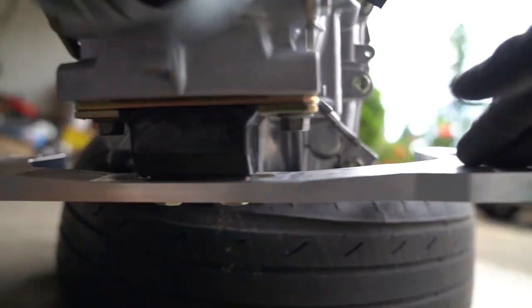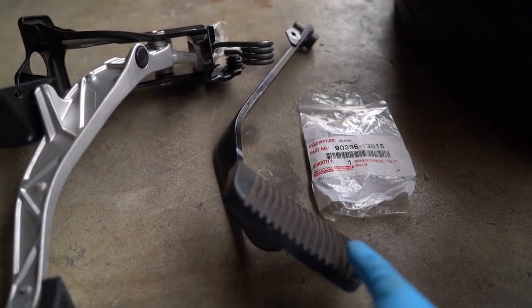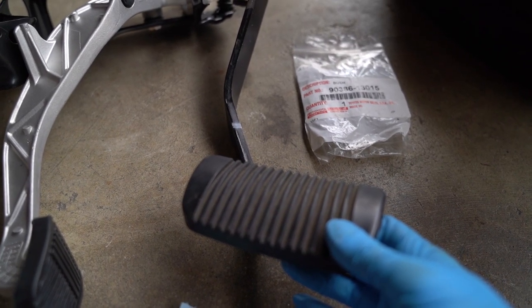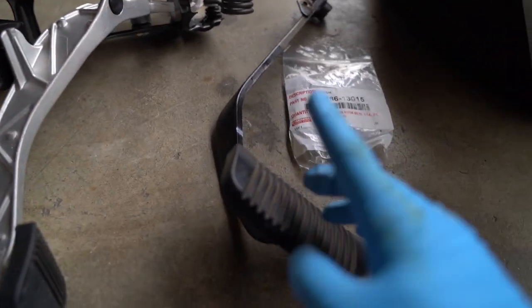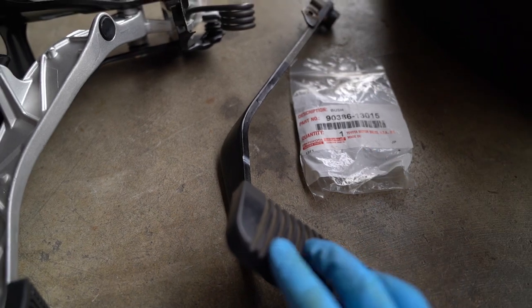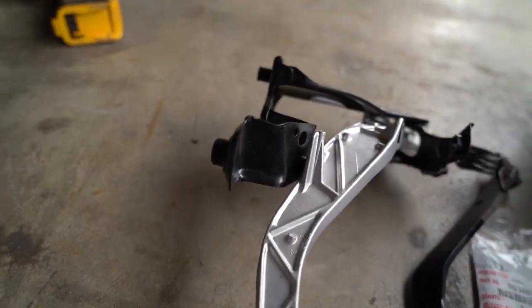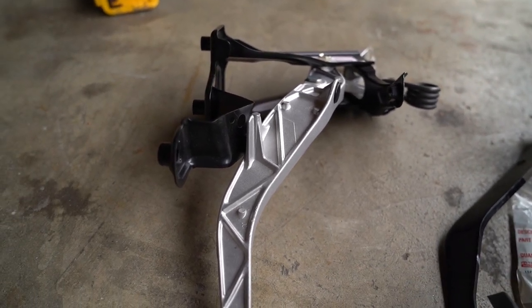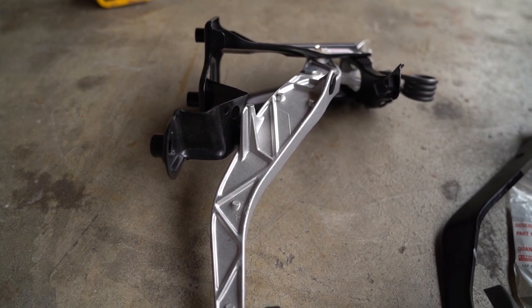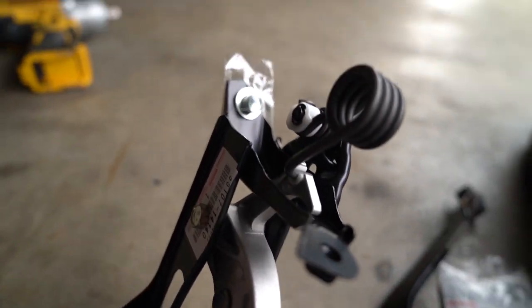When I was putting on the transmission crossmember I noticed that the bolt heads don't give enough room for the socket, so I kind of want to strip it. When you're doing a manual install, you need to shorten the length of the automatic brake pedal — either by swapping in a manual brake pedal or cutting it and adding the pad from a manual brake pedal. I already installed the manual brake pedal into the car. For a clutch pedal there are two options: OEM from an SC300 or Mark IV Supra, or the Excessive one. I've read that the Excessive clutch pedal is pretty flimsy and breaks easily, so I decided to go OEM even though I already bought the Excessive one.